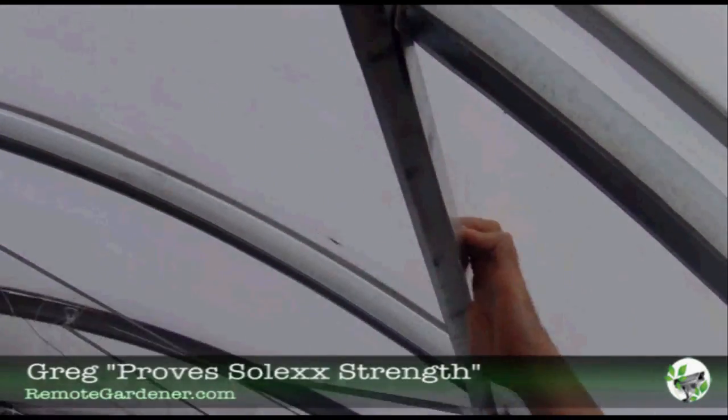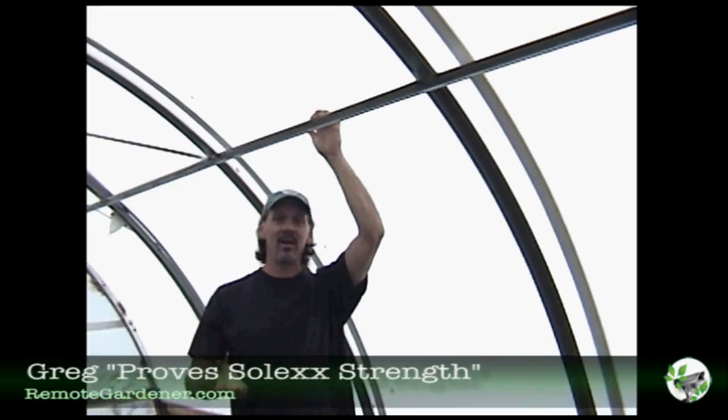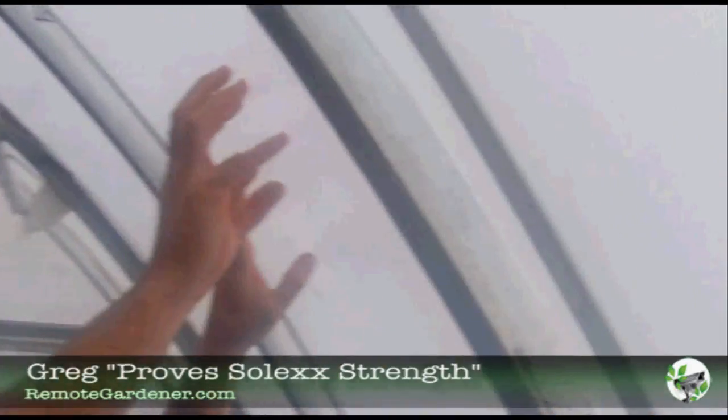Notice how strong Solex is? Let me see somebody do that with polyurethane, polyfilm, polycarbonate, fiberglass, glass — anything like that. This stuff is very durable.